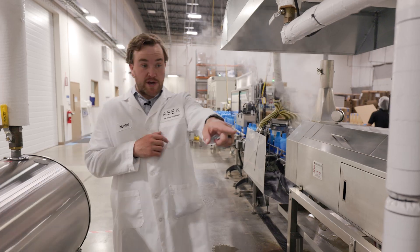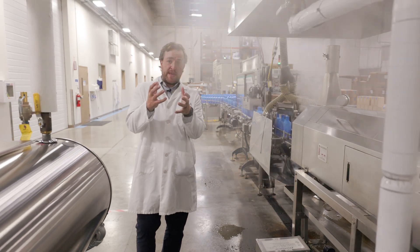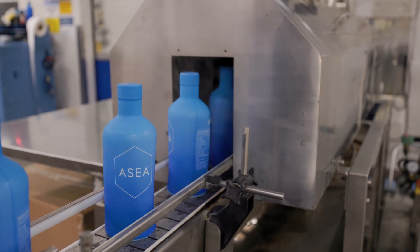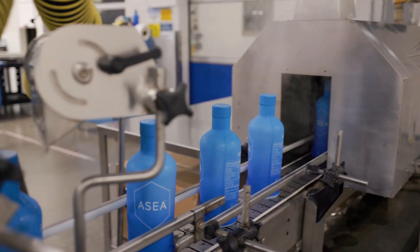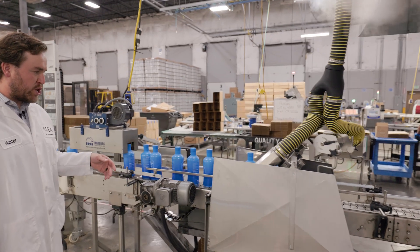So here's where the bottles are coming out from that fill room. They're going to pass through this steam tunnel here. The steam is going to shrink that sleeve around the outside of the bottle. You can see it comes out here tight around the outside of the bottle. We'll blow off the excess condensed steam off the bottle to make sure it's dry.